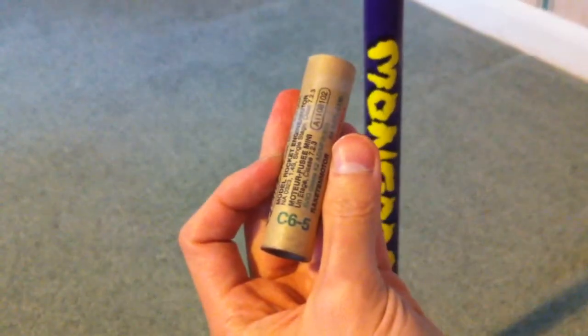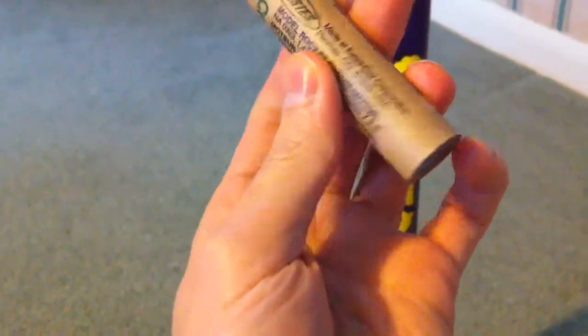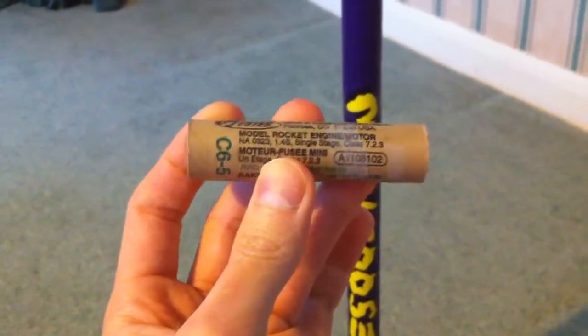Since I don't intend to recover it, I can launch it right out of my front door and hopefully nothing serious will happen. I'm pretty sure it's illegal to launch rockets without a recovery system anyway, but here we go.